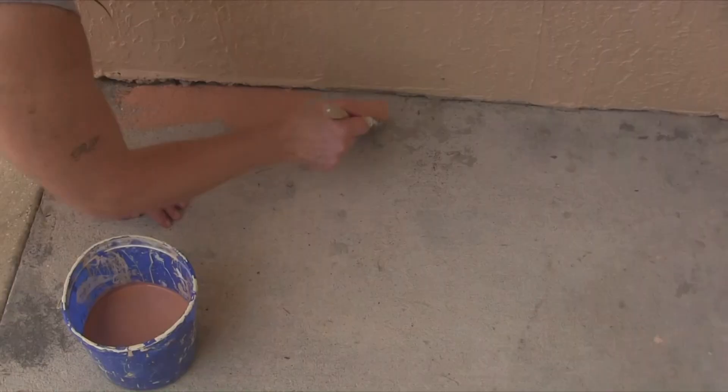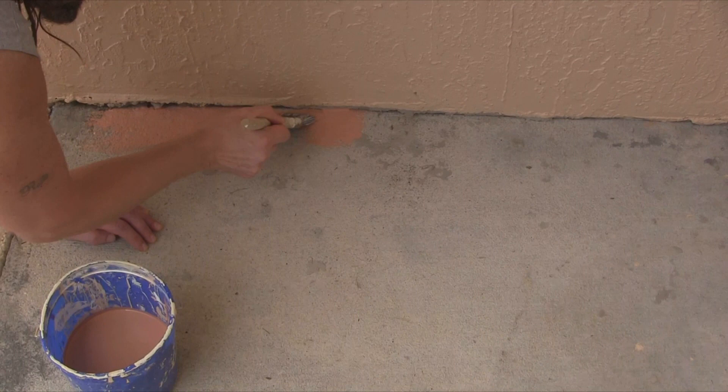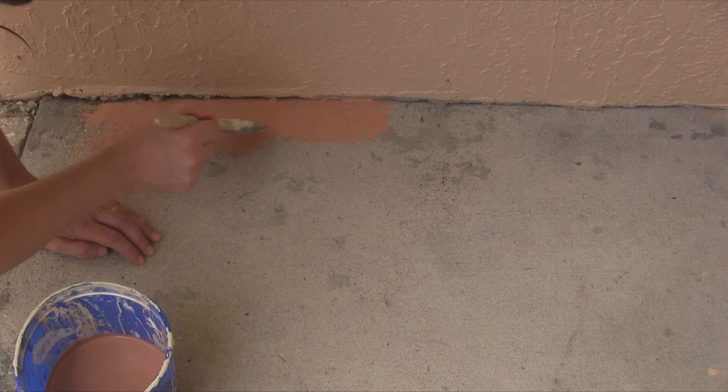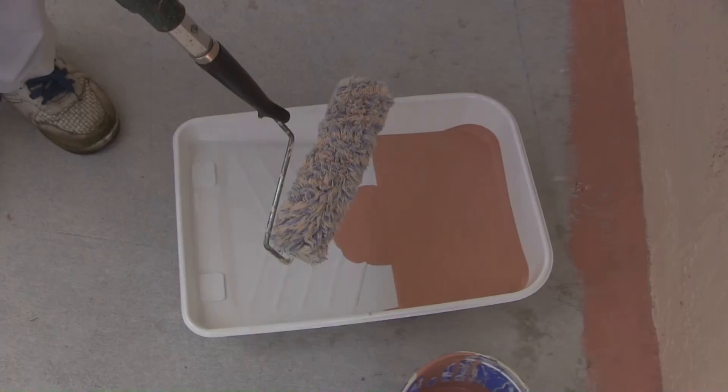Just like painting a wall, I'm using an angled brush and just cutting in. So we'll do some cutting in and then we'll roll. This is really easy to do — just be patient about it so it's not sloppy. We'll do the cuttings and then we'll get to rolling.